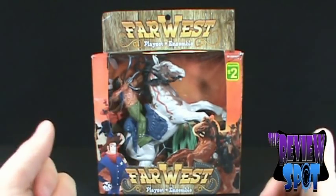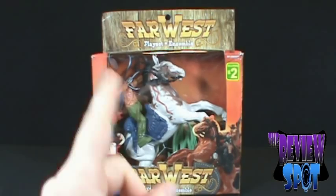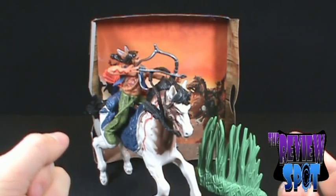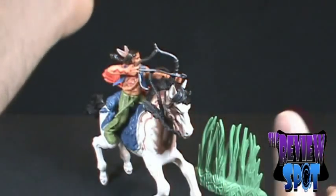We'll open this up and look at the Far West playset — you guys can tell me if it's worth a buck. All right, we've opened it up. Let's have a look. I'll call it a 'playset' — it's a bit grey.